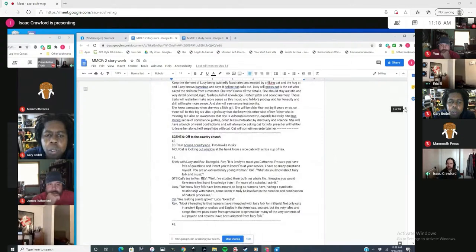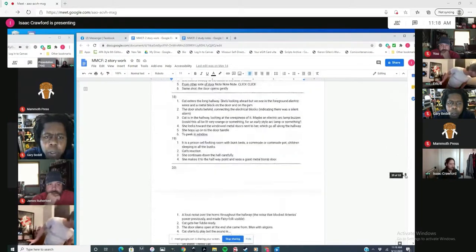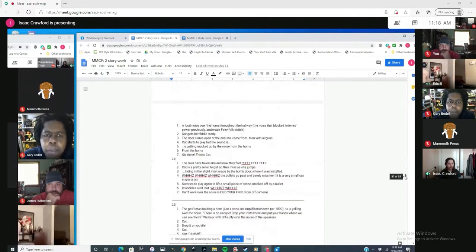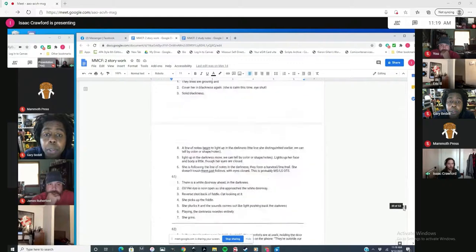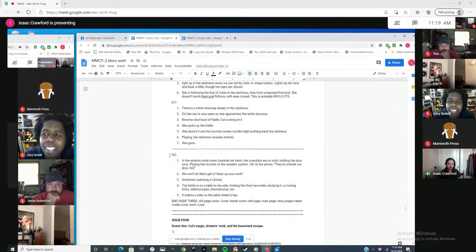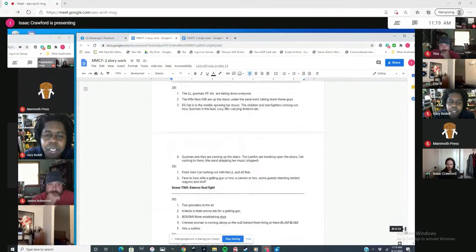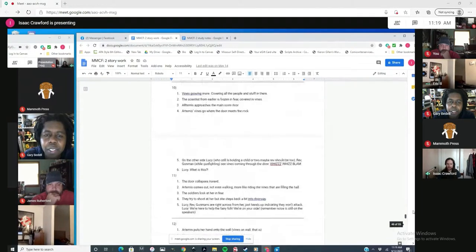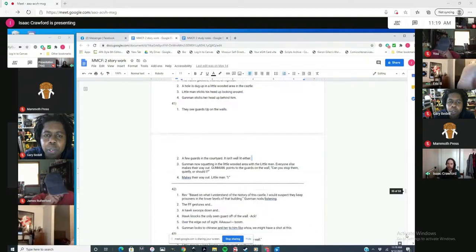The script is 53 pages long and it represents about 240 pages of comic. 53 pages sounds long, but that doesn't sound very long for 240 pages of comic. This probably isn't exactly the original version — it's just the only document I keep. I would rewrite parts and delete parts, but I don't have an earlier version because I just write over it. Even from here I have changed things and had new ideas while drawing the comic.